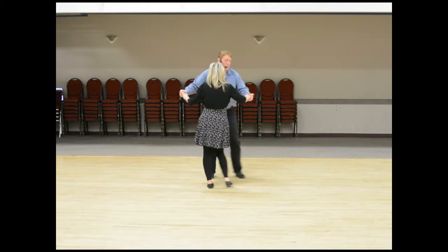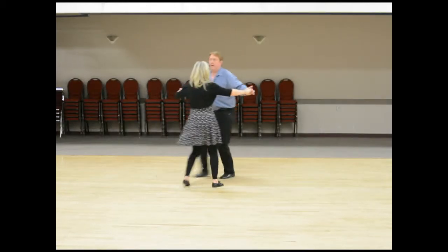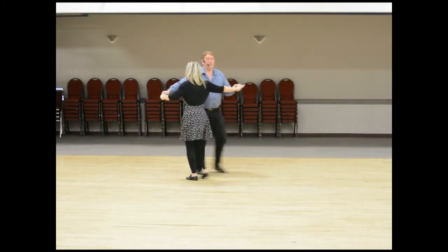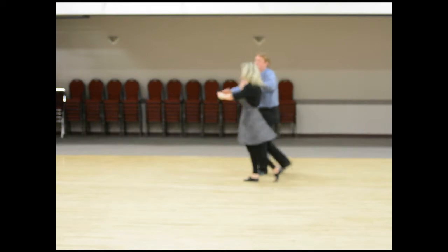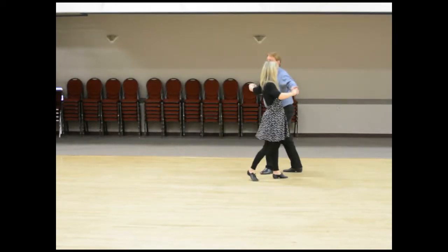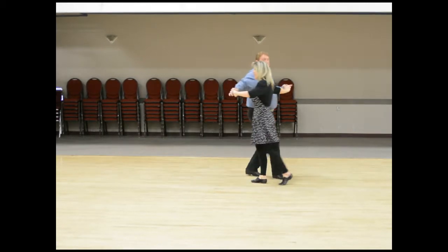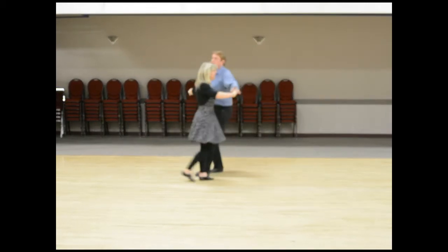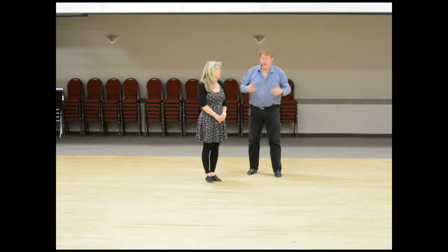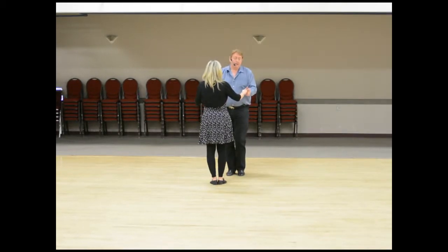When you start to mix that up, it starts to look pretty interesting — one two three four and five six seven eight and one two three four and five six seven. With a turn and a break, when you start to angle this a little bit instead of keeping it square all the time, it gives the dance more character.